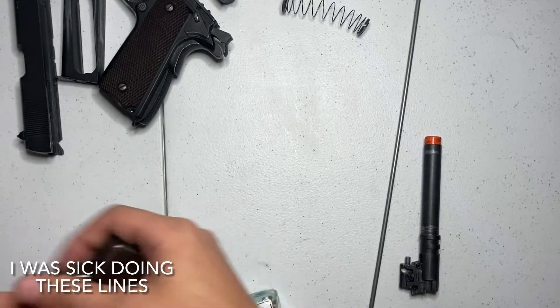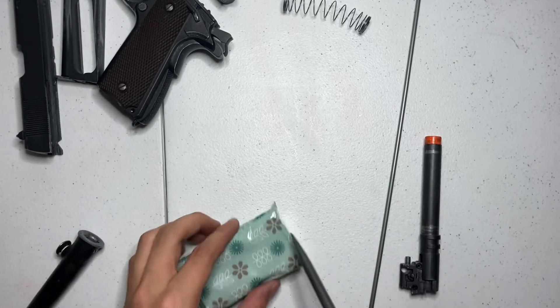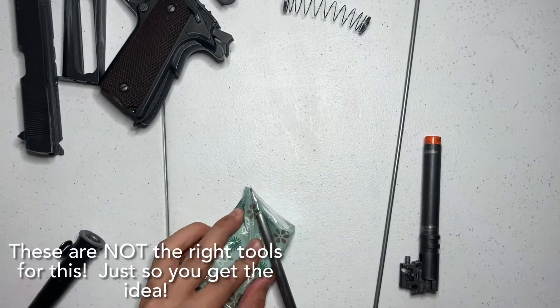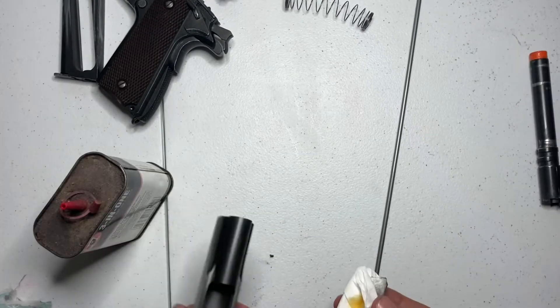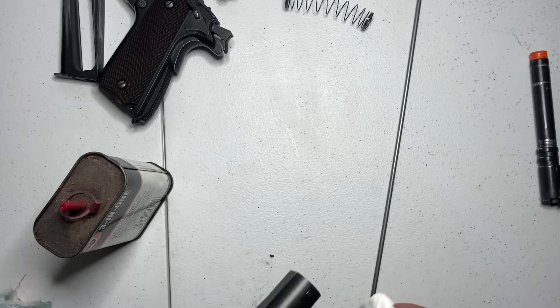90% of the problems I've run into with this thing were of my own doing, and a key component to maintaining your gun is proper maintenance. A standard cleaning and breakdown to see how your gun is doing can take you a very very long way.